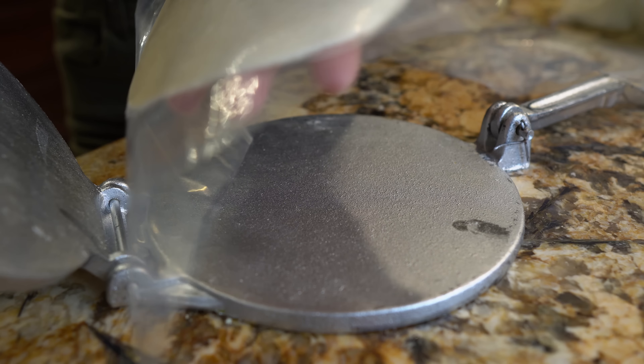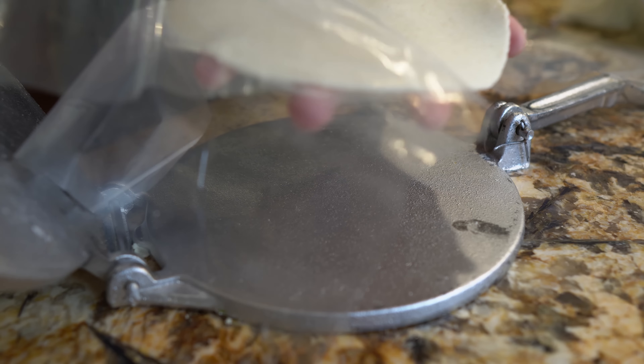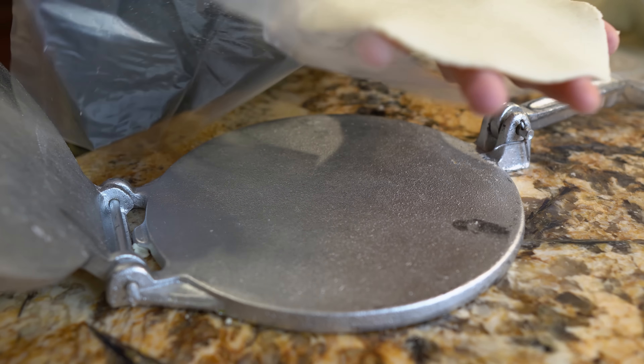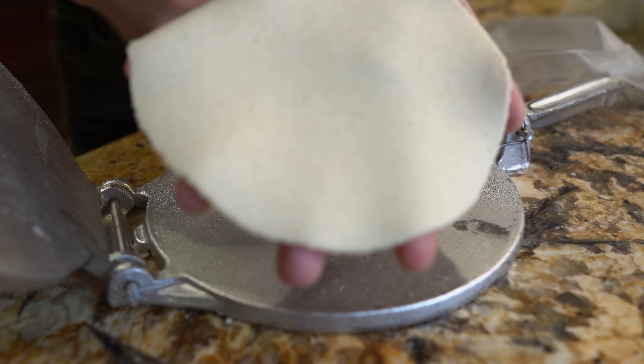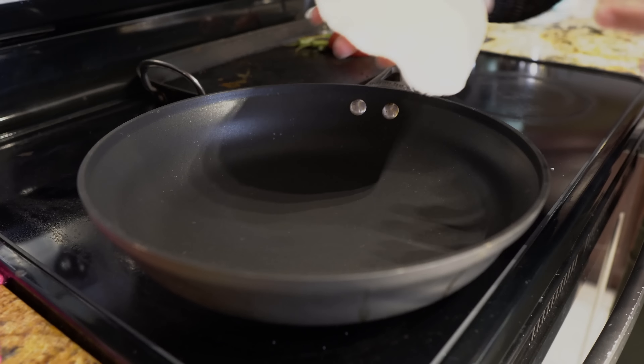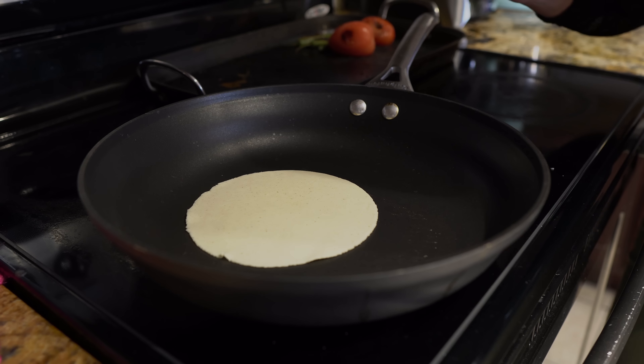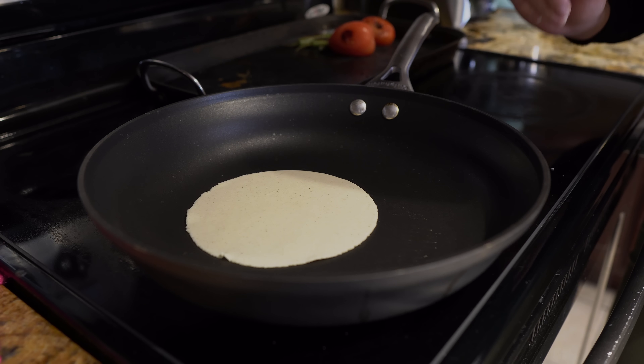Beautiful. Now just take your tortilla out of the plastic — just be gentle. Now we are ready to cook our tortilla. Your comal or your frying pan should be hot enough, so now we're just going to place our tortilla. You should be able to hear the sizzle. We're going to cook it for 30 seconds.